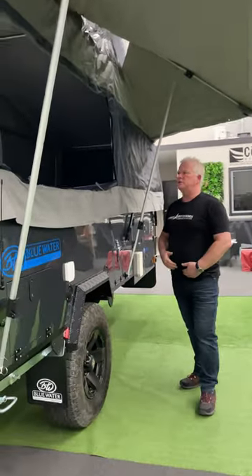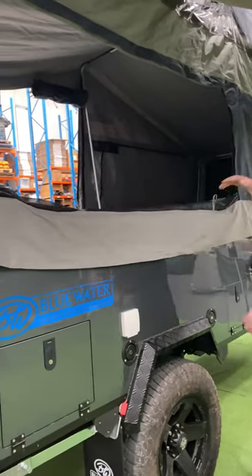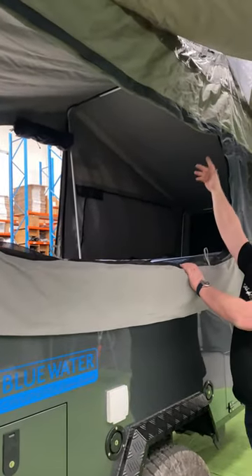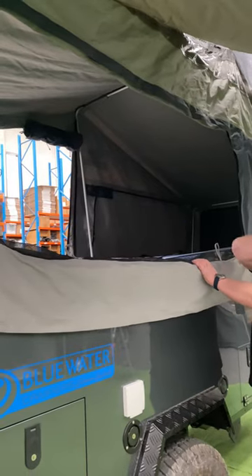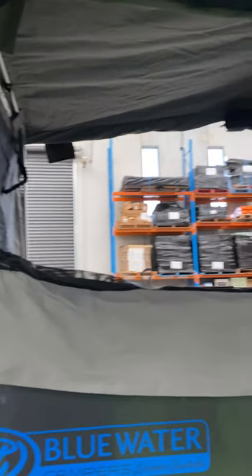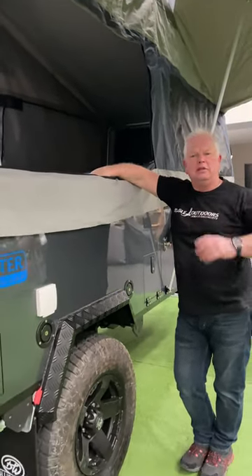The other key feature you'll see on this side is we've created a bistro style window here where the fly screen will zip out as well as the canvas will zip out, so it gives you that free flowing coverage all the way through, which makes the typical Blue Water tent even more open than it usually is. So there you go.